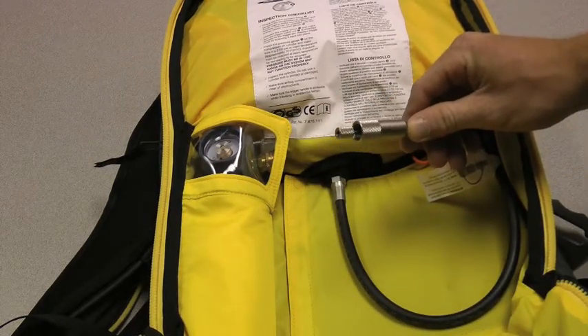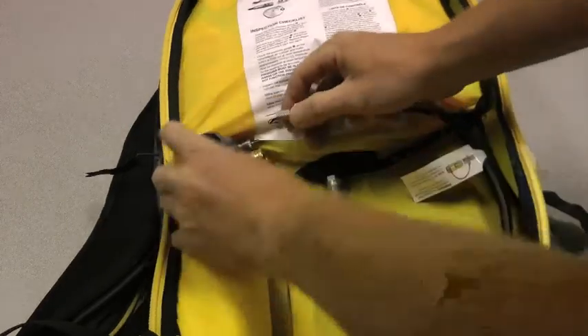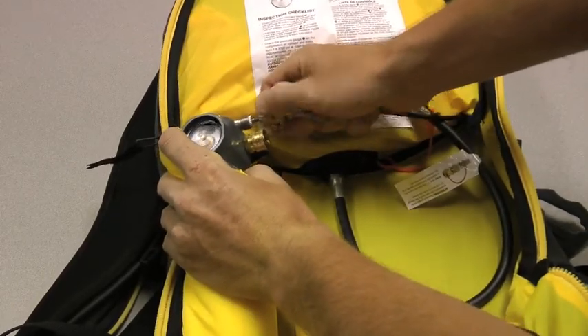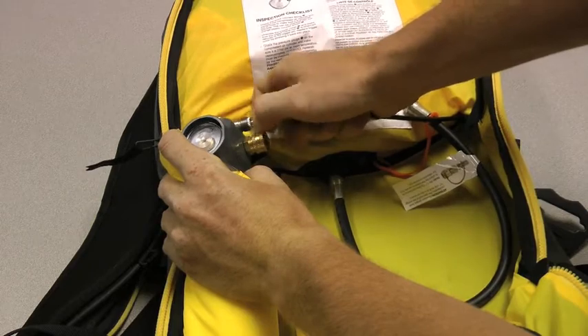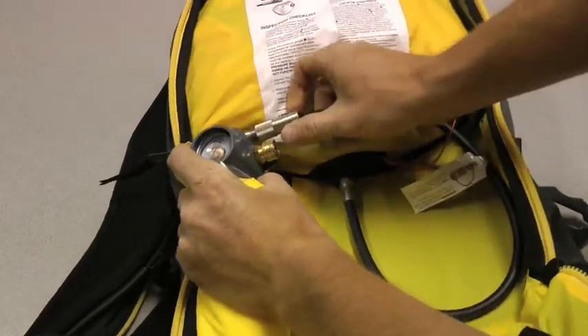First I'm going to hook up the trigger, and make sure you get this trigger nut on the trigger first. And that screws right on there. Once that's secure, you can screw on the trigger housing.